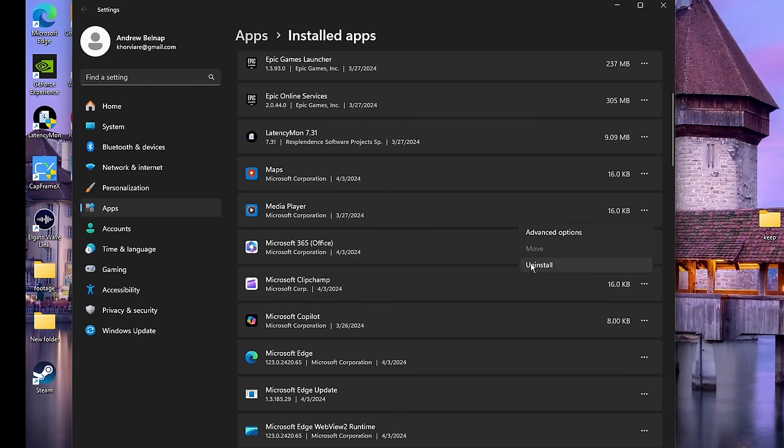Here we have some extra installation tweaks. We want to get rid of installer telemetry and advertising, make this an unattended express installation, and perform a clean installation. A lot of people talk about how MPO can cause flickering, stuttering, and other issues, so most people recommend disabling it. I'll show you how to do it by hand too so AMD users can disable it as well.